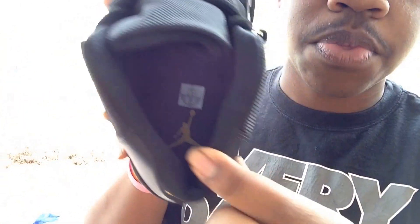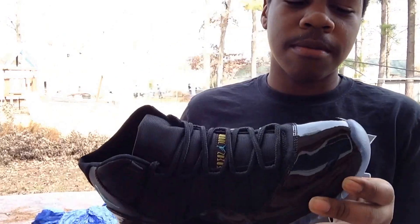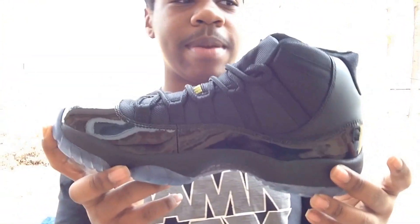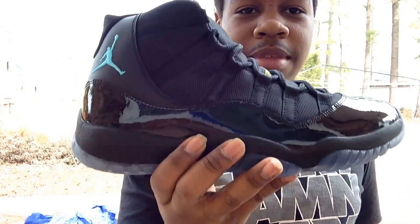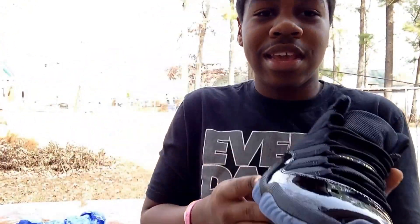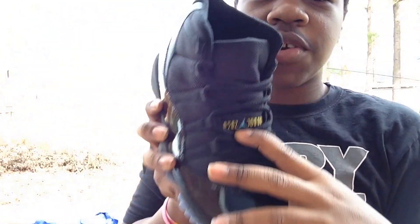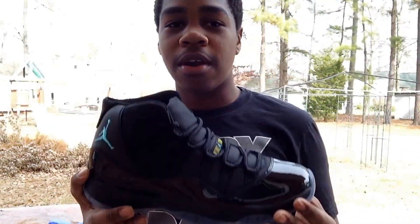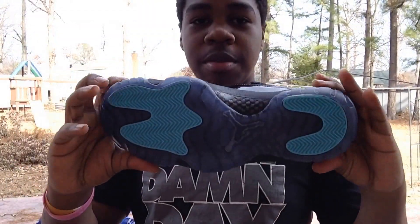One more thing — you got your Varsity Maize Jumpman inside. All in all, this is a very, very nice shoe. They called me Monday and told me I won the raffle, so I picked them up today at Foot Locker. A lot of people were hyped about this shoe because it's like an all-black 11 — everybody wanted that black midsole since the white one can get dirty. The blue accents and this yellow — oh my god, the yellow accent really sets this shoe apart. Very, very nice shoe.